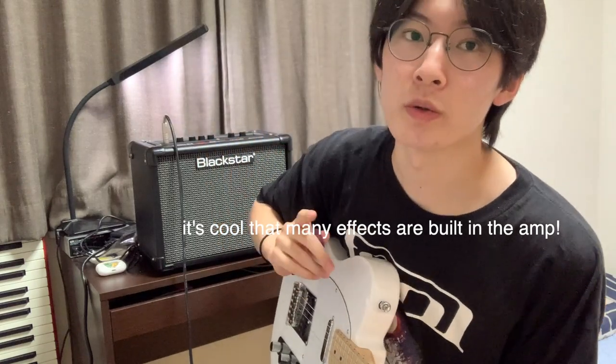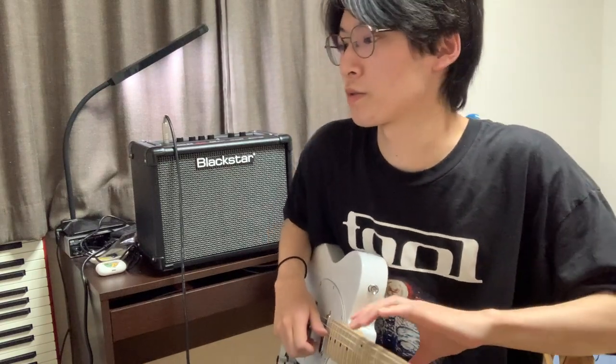It's very cheap — I mean a hundred bucks and it's got a bunch of different interesting sounds, clean to heavy stuff, you can play whatever you want with it. I think I'm gonna get a looper pedal, so there will be a video about the looper pretty soon. I'm definitely gonna write more songs with electric guitar from now on — stay tuned for them. Thanks for watching as always.